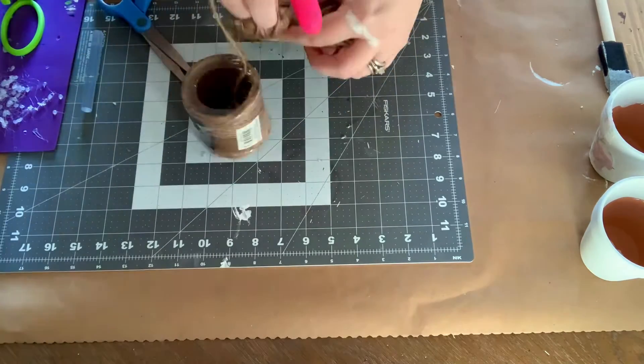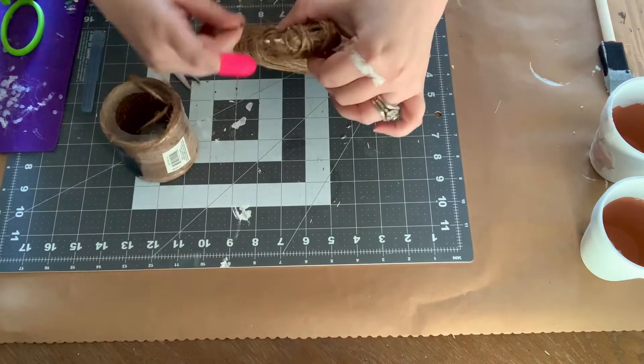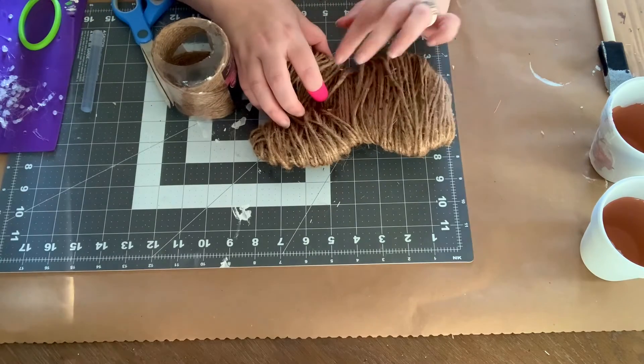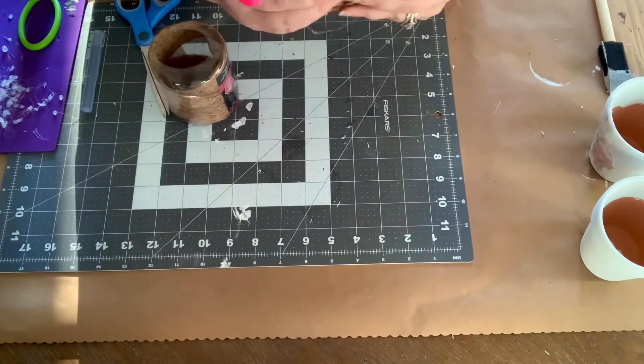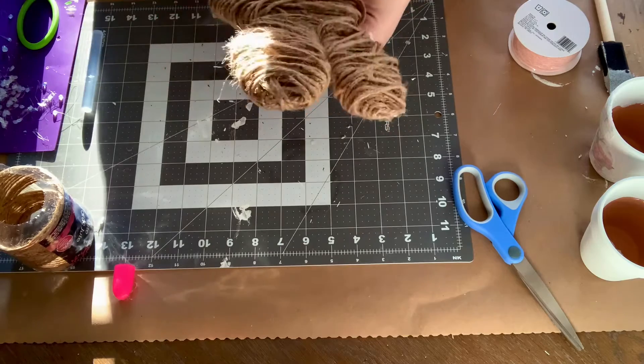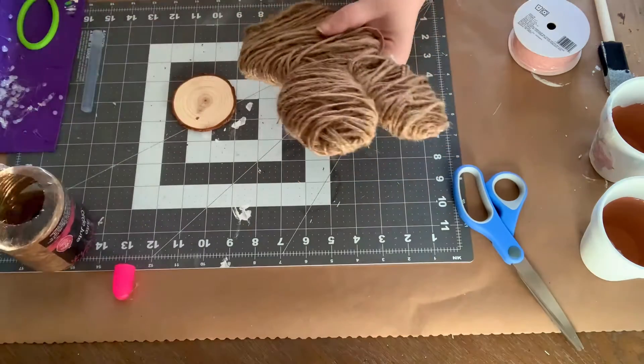I was going for a very rustic look, so mine isn't completely covered and in some spots you can still see some of the plastic — and that's okay. If you want to add more, totally go for it, but I didn't mind. It looks very natural.